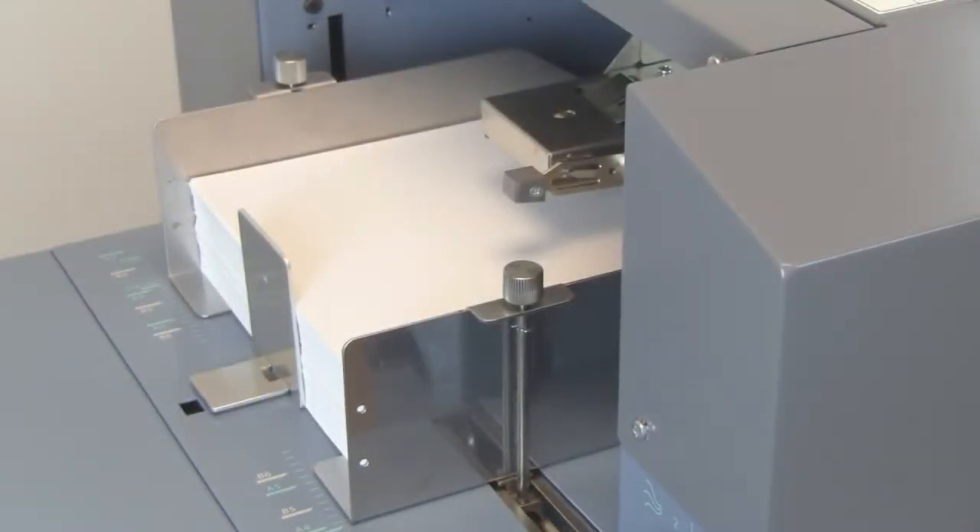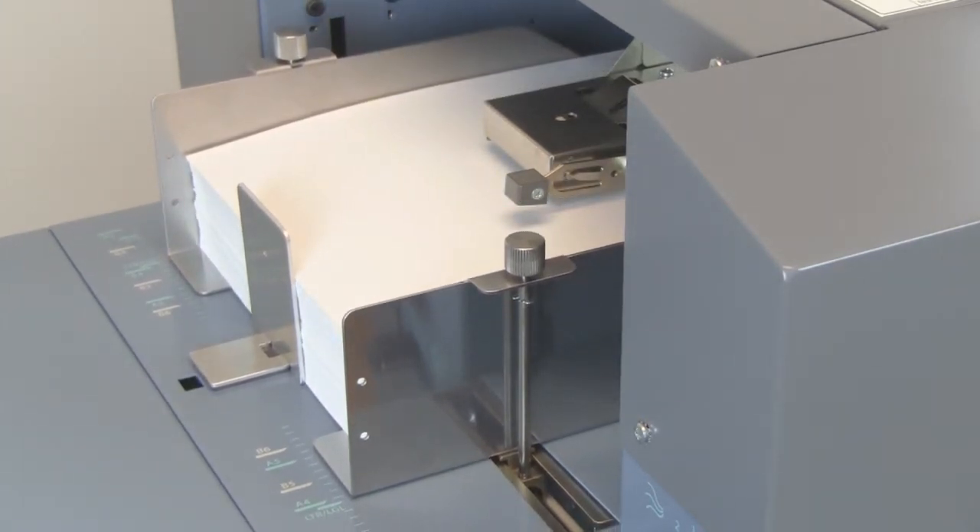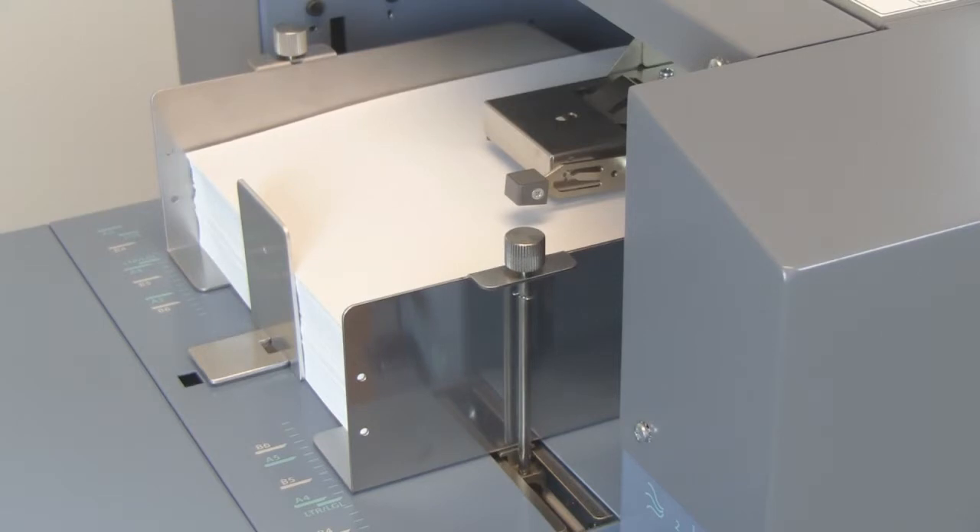As seen here, the in-feed tray automatically raises up, and as the air is applied, the forms separate for accurate and consistent feeding.